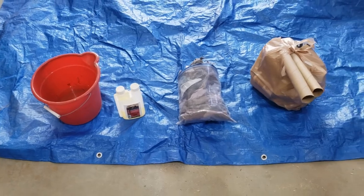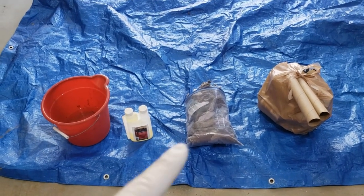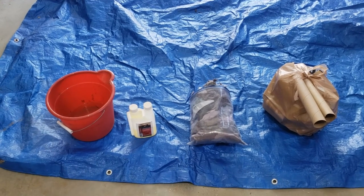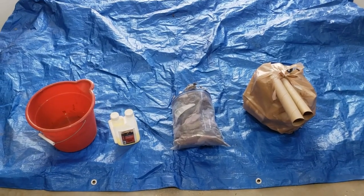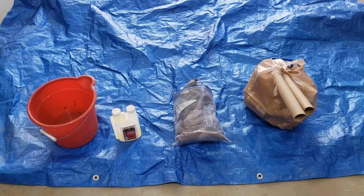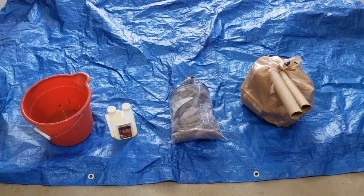All we're gonna do is take the dryer lint, put some permethrin into the water, mix it up a little bit, put the dryer lint in there, let it soak up the permethrin, and then lay it out on a tarp and let it dry in the garage. We leave that open so it's a ventilated area, but we don't want the dryer lint blowing all over the place.